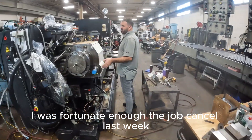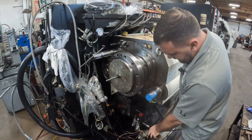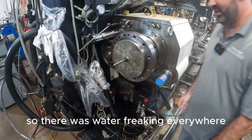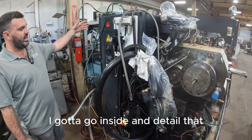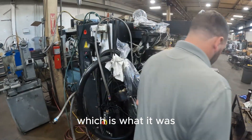The guys worked — I was fortunate enough to job cancel last week, so they pretty much cleaned up the whole entire machine on the backside of this thing. I had three guys on this thing for six days, so there was water everywhere. They haven't done the electrical cabinet yet — they've got to go inside and detail that. I'll get a video once that's done.